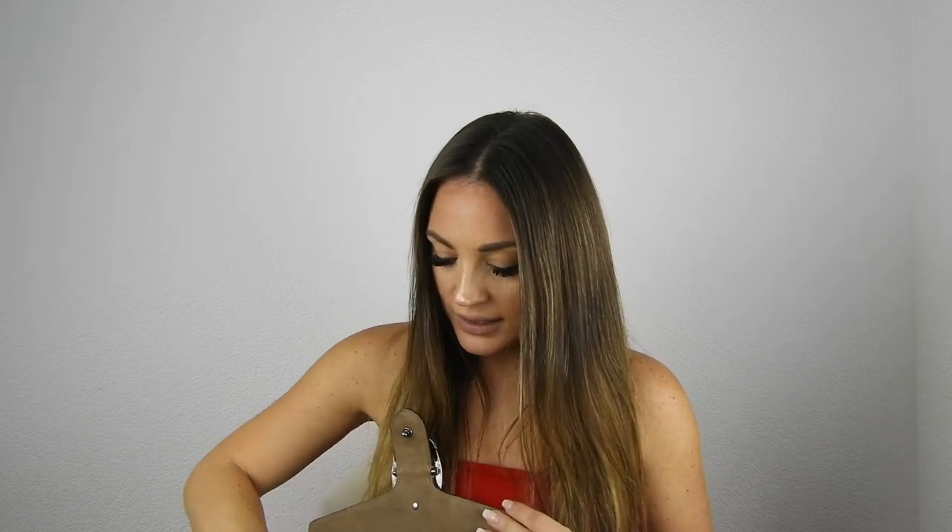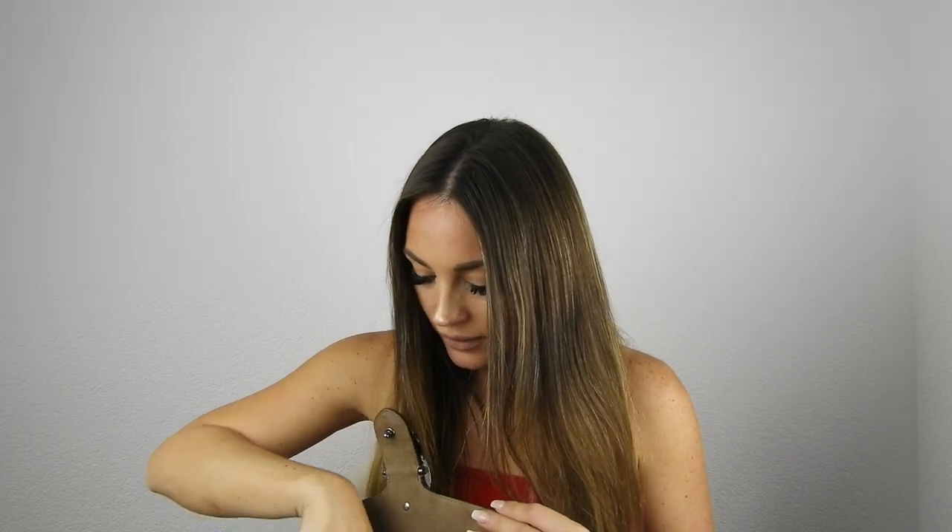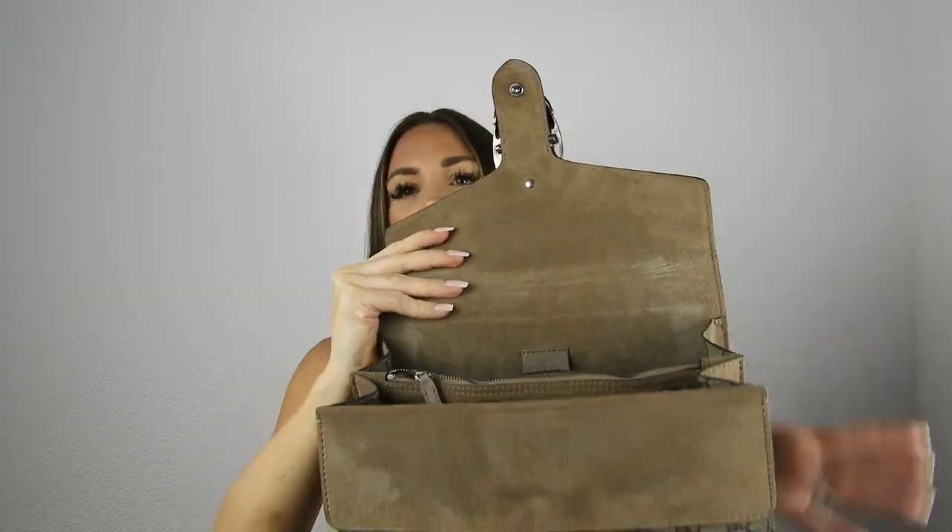And that's everything! Let me put the wallet back in so you can see how it looks, and now with it closed you can see the bag is completely empty.